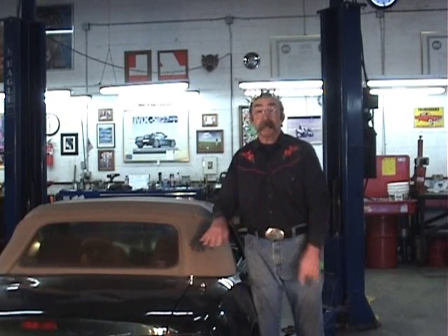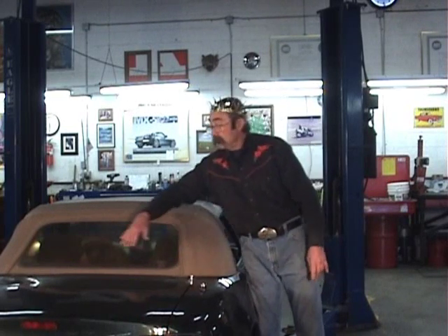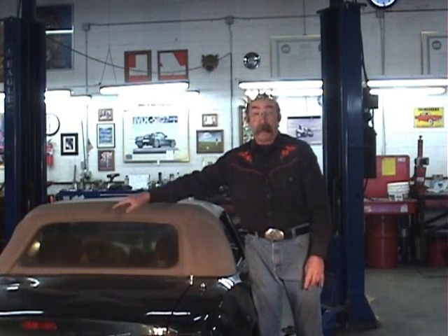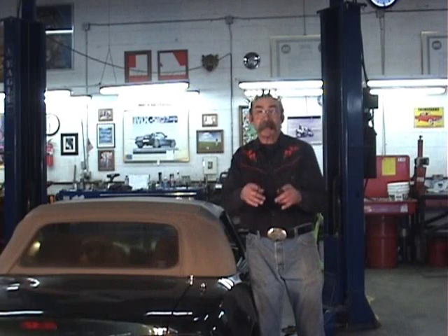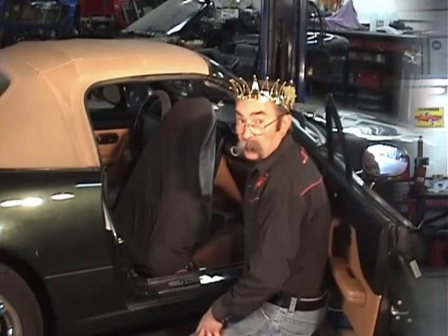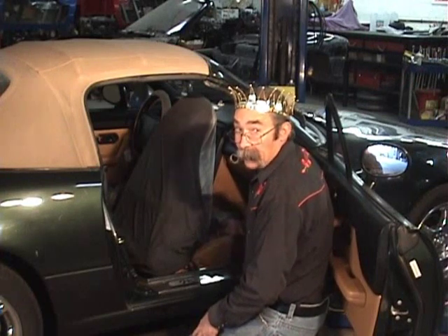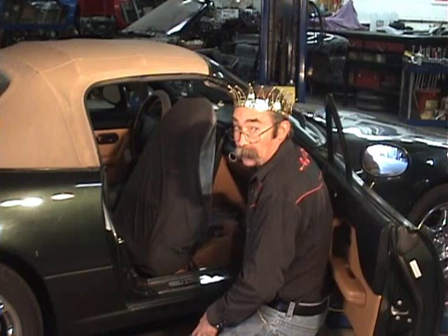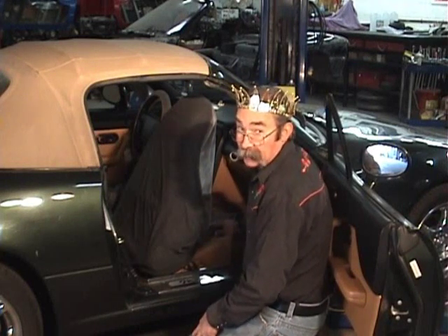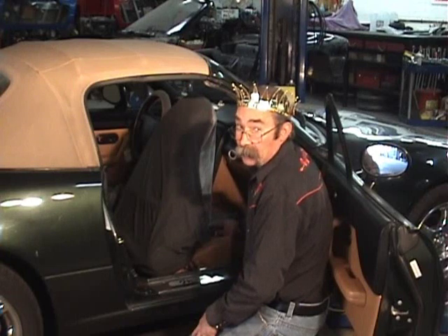The first step is we need to make some room in the car. We're going to need to take the passenger seat out so we can work in the package shelf and remove the ring rail and apron. On this 97 there are four bolts on the seat rails plus a fifth bolt for the seat belt buckle rail attached to the tunnel. Once those are undone we can remove the seat.